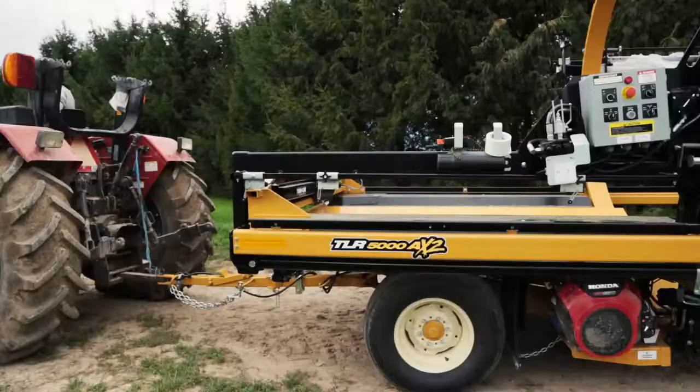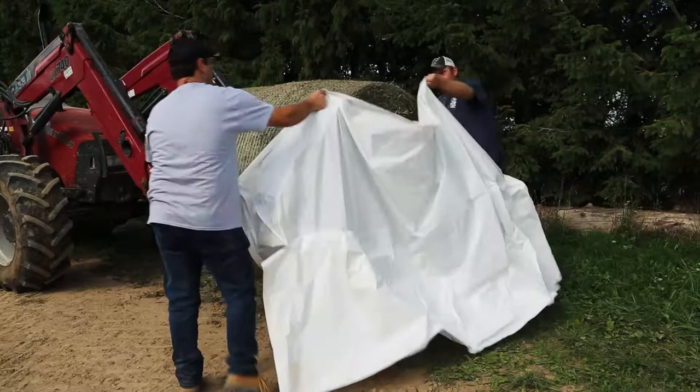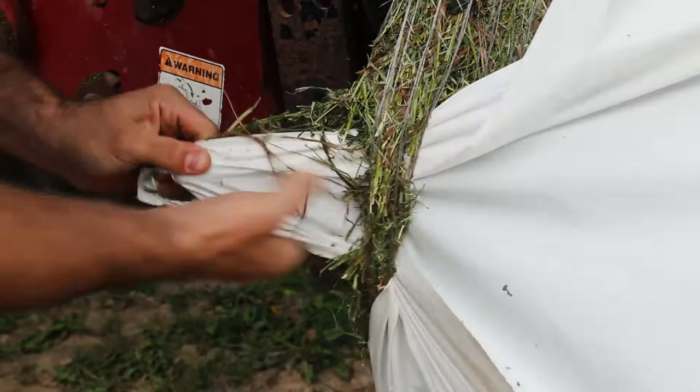Once the wrapper has been visually inspected and tested, it's time to begin wrapping. When starting a new line, it's absolutely crucial to begin using an end cap. An end cap can be achieved by using an individual pre-wrapped bale, also known as a plug, or created by taking a bale and slipping a large plastic sleeve over one side and tailoring the corners using industrial strength tape.